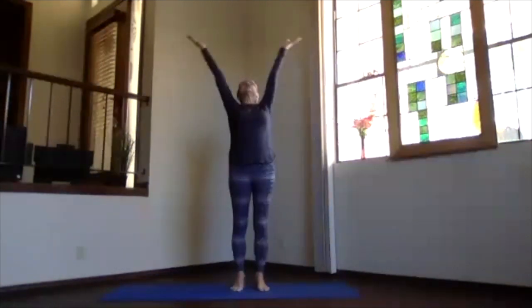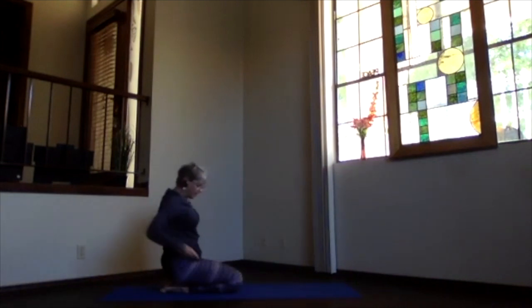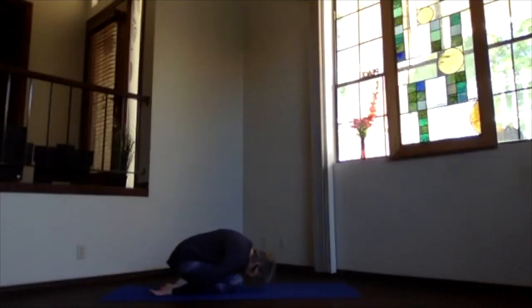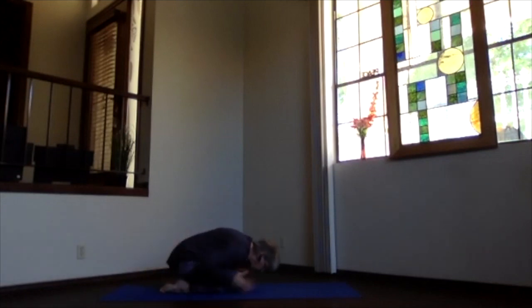Inhale overhead, swan dive forward and come all the way to the mat into child's pose. Hips back on your heels, hands next to your feet, palms up, and forehead down toward the floor. Knees together to stretch your lower back, or apart if you want to breathe more easily. Let your shoulders roll a little forward here — just feel how that feels across that upper back area.